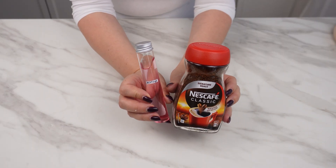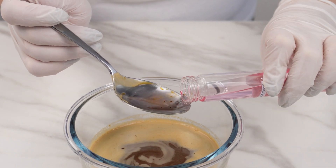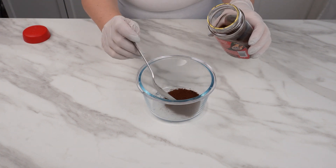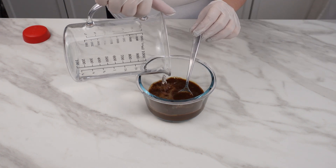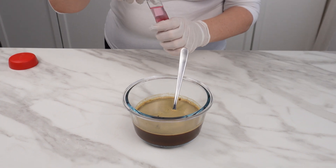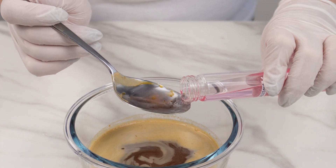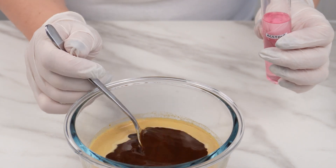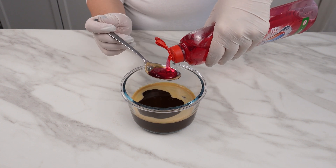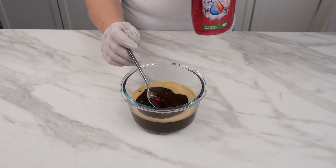Mix acetone with coffee for a surprisingly effective cleaning product. Put four tablespoons of coffee in a bowl, add about 100 milliliters of water and mix. Add two tablespoons of acetone — it removes and dissolves many organic substances, removes various stains, dissolves burnt fats, and effortlessly eliminates different spots. The final ingredient is four tablespoons of dishwashing liquid. Mix everything well. Dishwashing liquid handles various kitchen stains perfectly, but in combination with coffee and acetone it becomes even more effective.